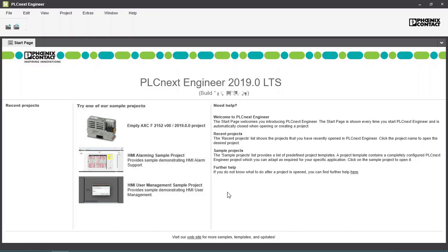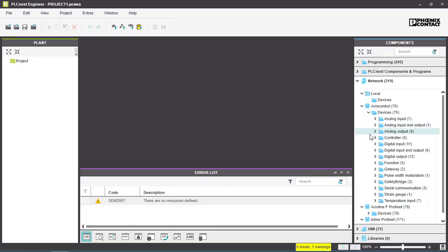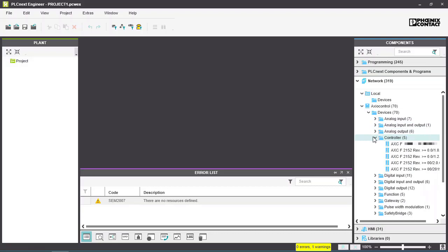First, start PLCnext Engineer. Create a new project. Select your controller from the catalogue. The revision numbers refer to the hardware and firmware versions of your controller. Drag the controller to the project folder.